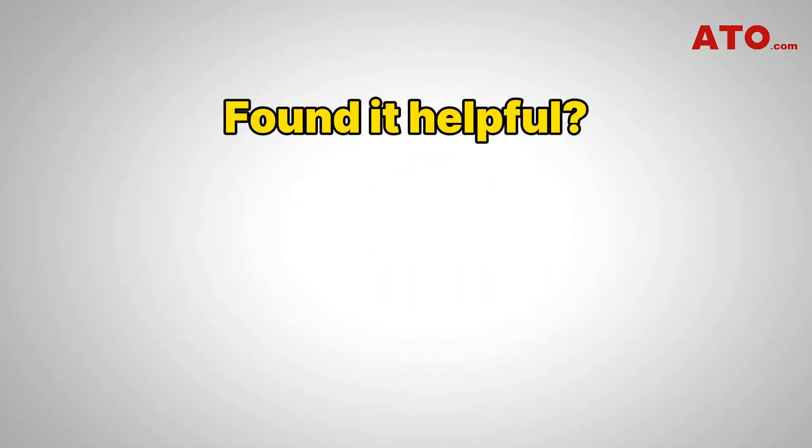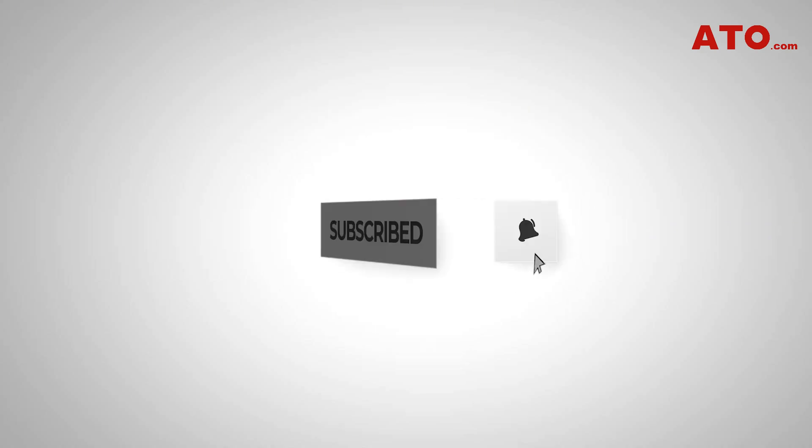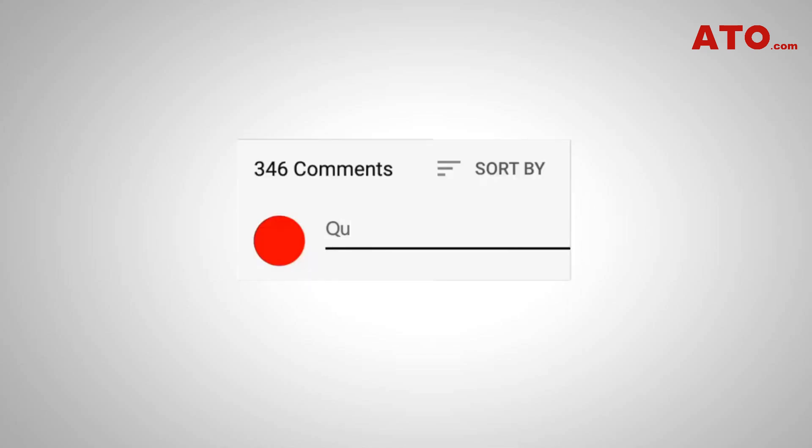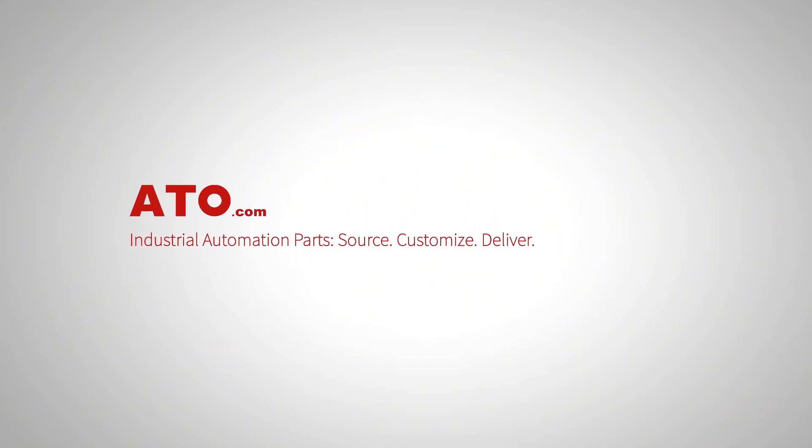If you found this helpful, give it a thumbs up. Subscribe for more motor control tutorials and industrial automation guides. Leave a comment with your questions or topics you want us to cover. Thanks for watching and see you in the next one.